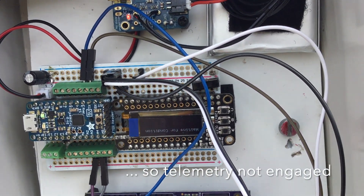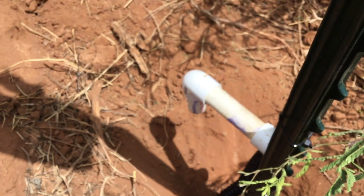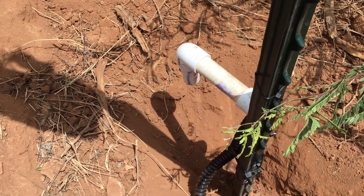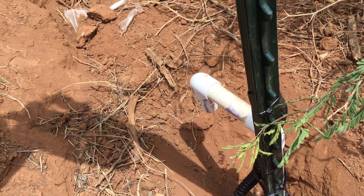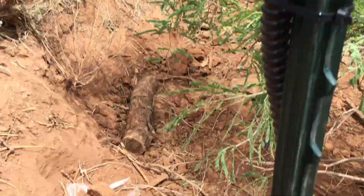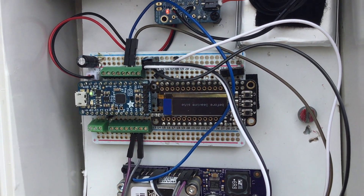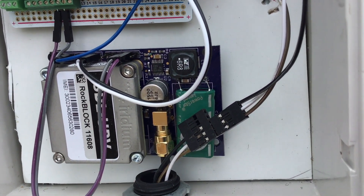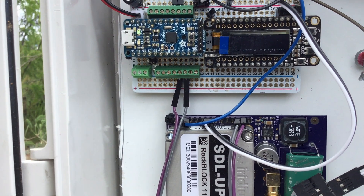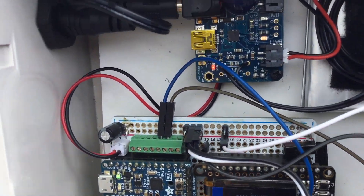It could be that the sensor in the PVC right there has a loose connection in there, possibly. One way I can tell is there's a little red LED on the sensor that burns bright when it's connected. I'm also going to make sure that my power pin is set up properly. The power's coming through that little white cable to the 5-volt rail.